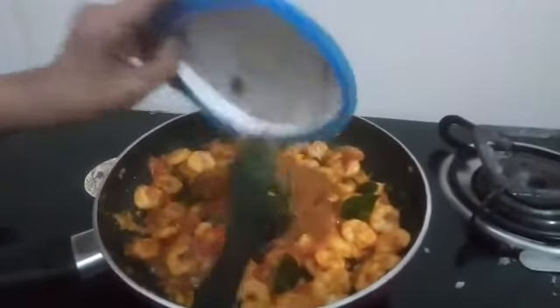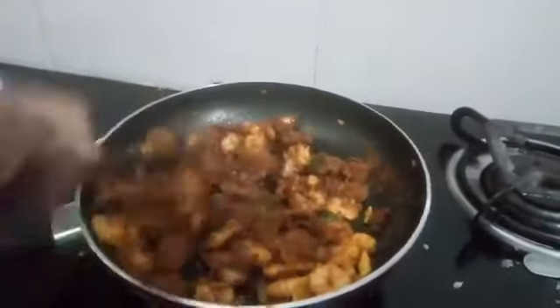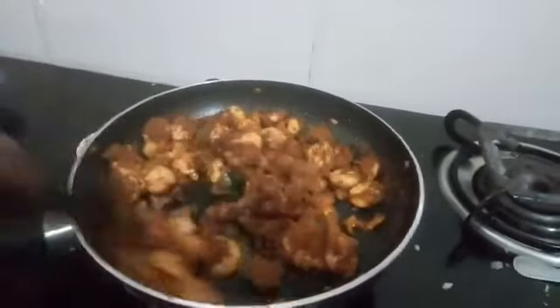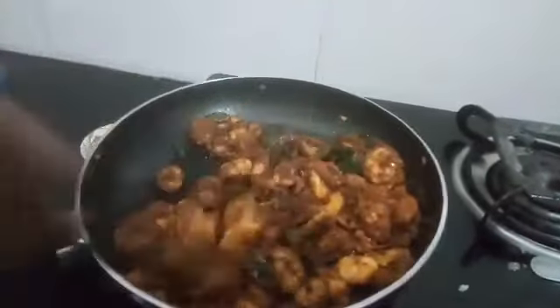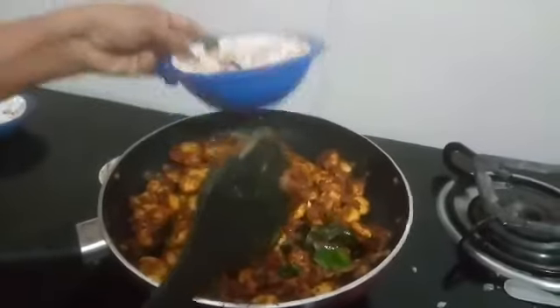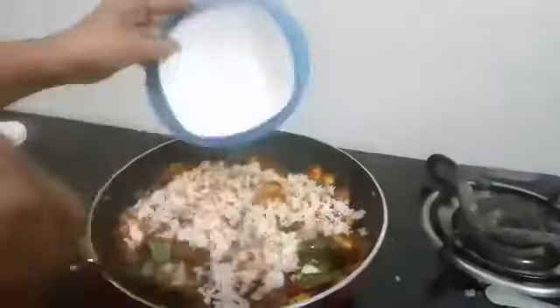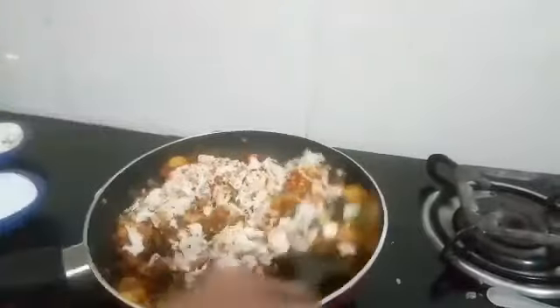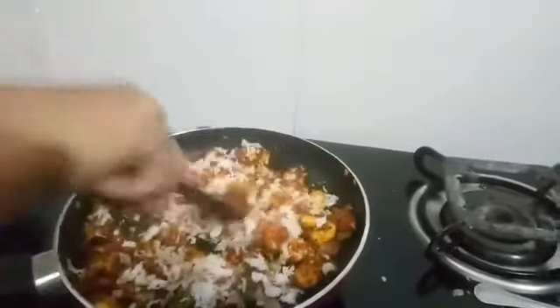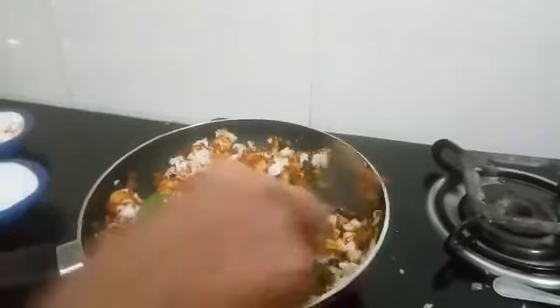Once the prawn is almost cooked, add the powdered masala and mix. Then add the slightly roasted grated coconut — very good aroma. Mix well and adjust the salt.